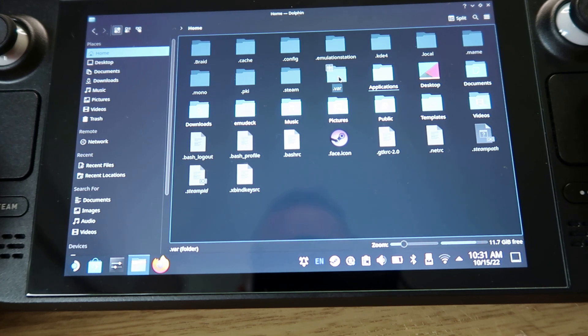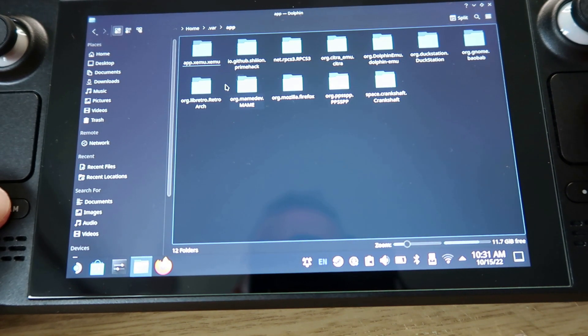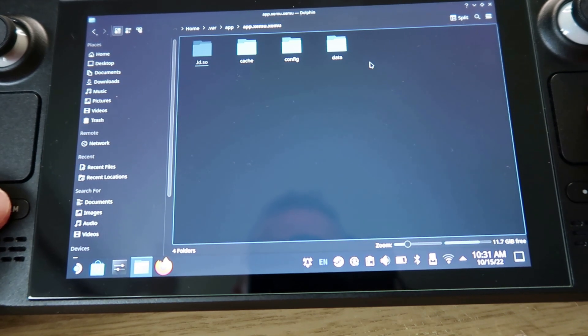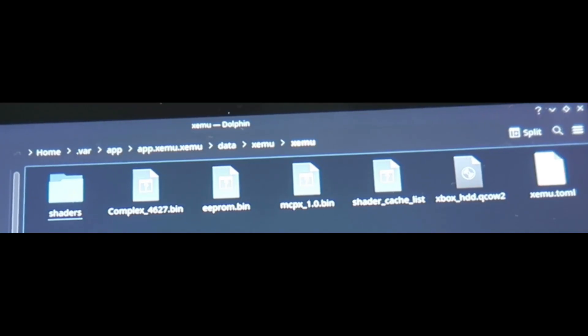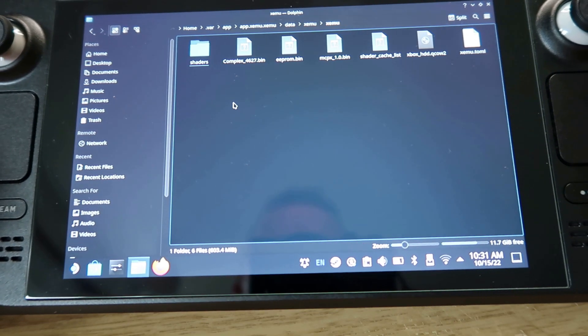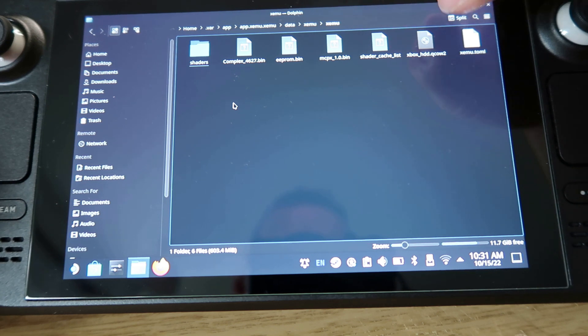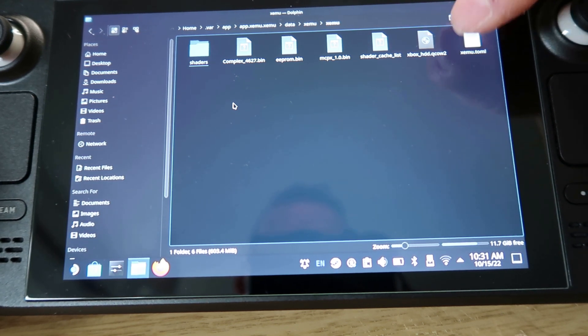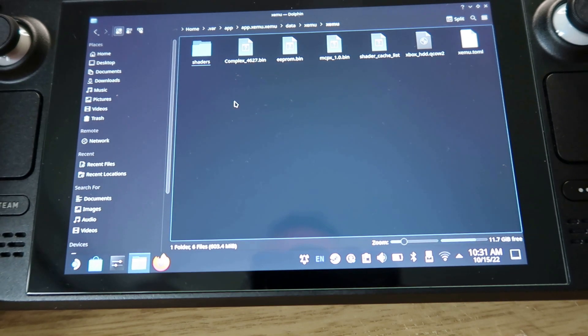The folder you need is called .var, which is right in the center. Double-click that and keep scrolling through — you'll see 'app' at the top, then data, xemu. This is the folder: home/.var/app/xemu/xemu/xemu. These are the files you need: eeprom.bin is already there, that's usually included. You also need mcpx_1.0.bin, complex_4627.bin, and xbox_hdd.qcow2 — all of these are required or your games just won't work.